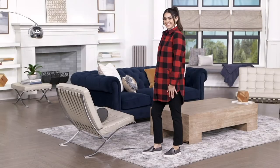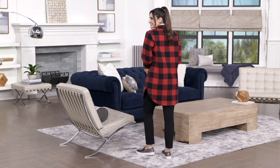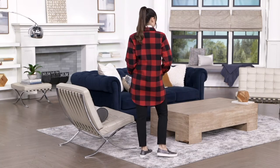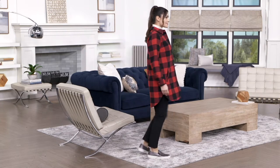Is this our first bonus buy? I think it might be. That's awesome. I am liking that a lot. Don't go too far with that orange sweater. So this is going to be 4A461881. It is our Buffalo check shacket with a fleece lining.